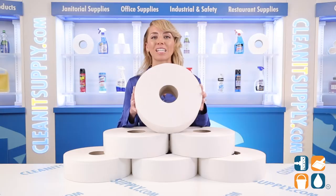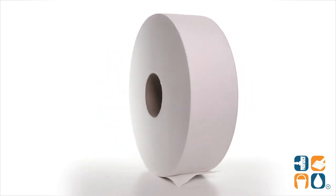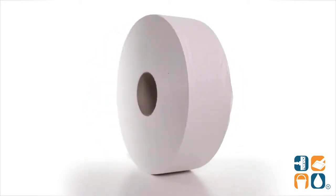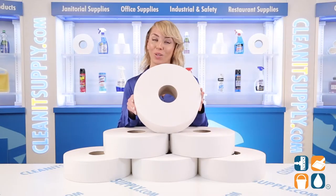This roll measures in at 3 and 3/5 inches by 2,000 feet, and you get 6 rolls per carton. This extra long-lasting tissue means fewer changes, less maintenance, and better control of paper waste. Can we say winning?